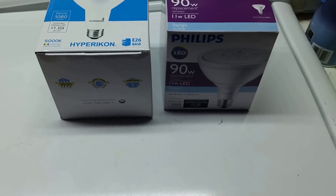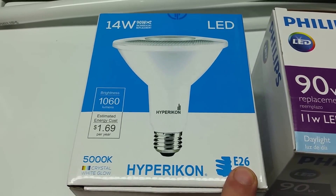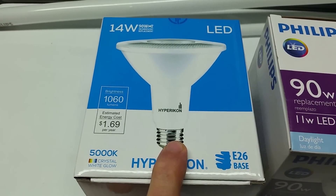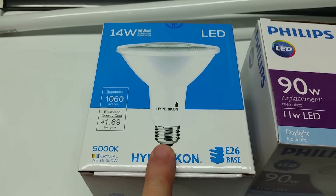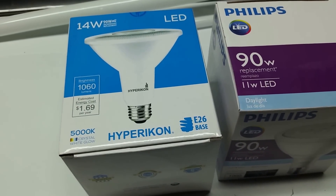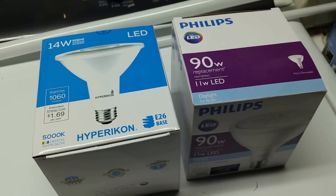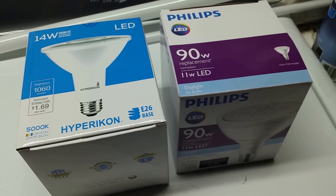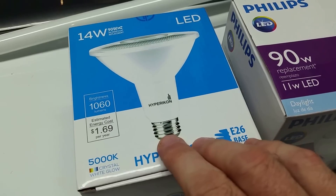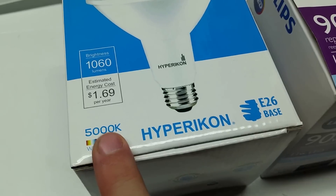Another common number you might see is E26 base. That stands for Edison 26 — the E26 is your standard, common everyday light bulb screw base. If you get into smaller bulbs like a C10, those screw into things like refrigerators. Mogul bases are like the really big barn lights with a giant fat thread. The E26, also often called a medium base, is your standard base for most household bulbs.